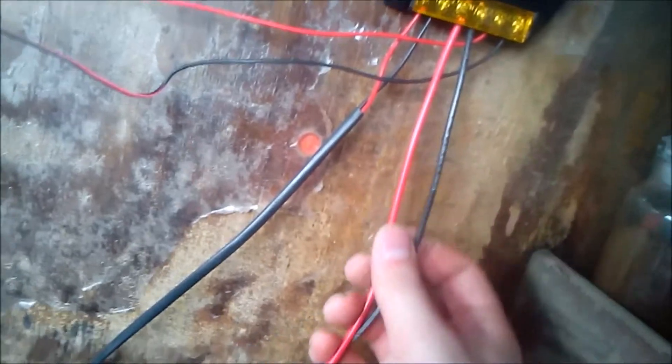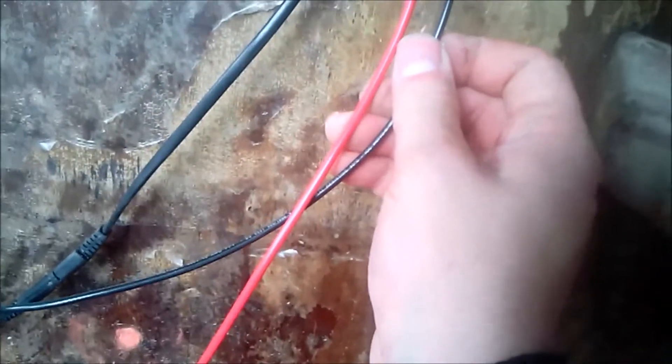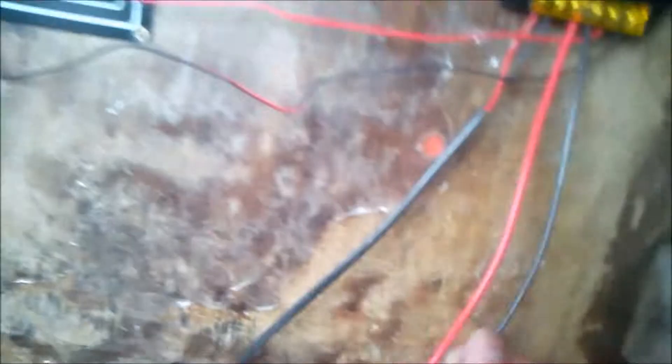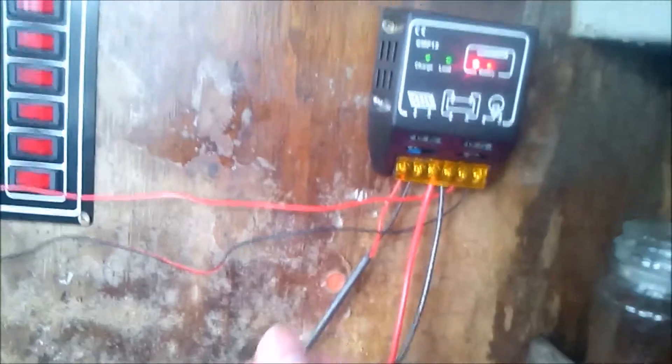What I've done is put some thicker gauge wiring in for the battery. This is rated 600 volts, 105 degrees Celsius, so this is more than sufficient. The cable looks smaller than it is because I've got huge hands.